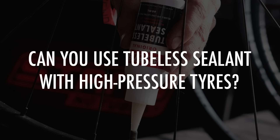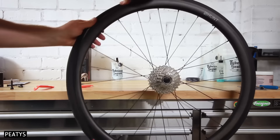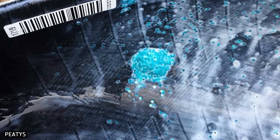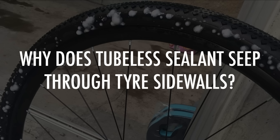Can you use tubeless sealant with high-pressure tyres? Most tubeless sealants will repair small holes in road bike tyres. However, when it comes to larger punctures, the data suggests performance varies significantly between different brands. When we analyse the properties of sealants that perform best on road bike tyres, it's clear there should be large suspended particles in the sealant to clot the larger holes. These particles can seal a big hole in a high-pressure tyre with little air loss.